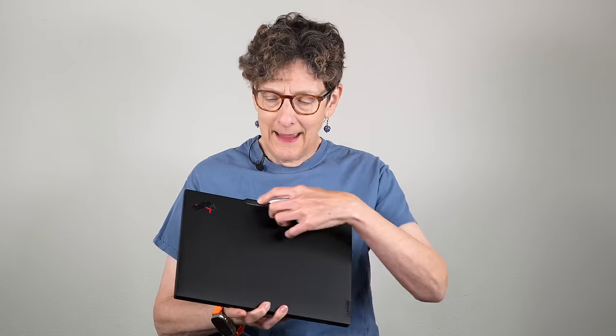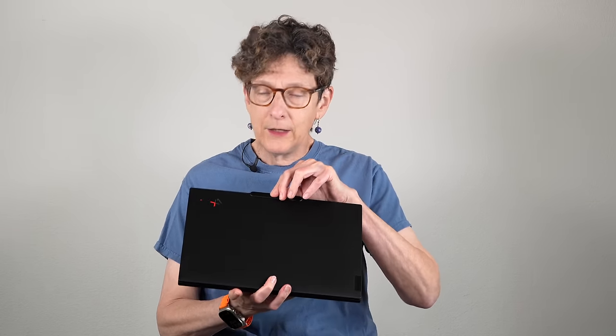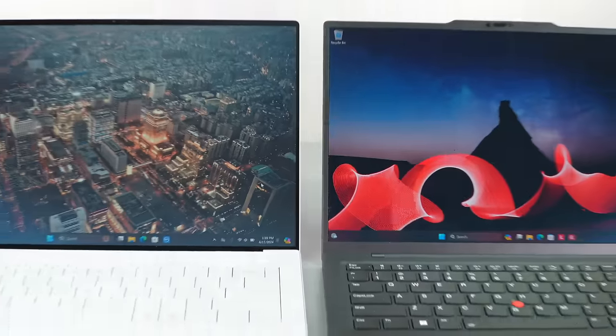So that's the Gen 12 Lenovo ThinkPad X1 Carbon. There's a redesign here, including a small notch-like element to house the camera array without requiring larger display borders — it also gives you a lift point, and you can tell it's a Gen 12 right away. It's still iconic after 12 years — nothing looks quite like it, except maybe the ThinkPad T14s. And it holds up well against competitors.